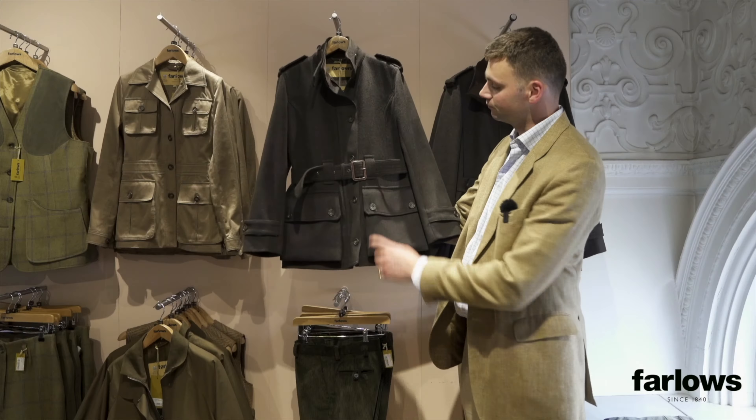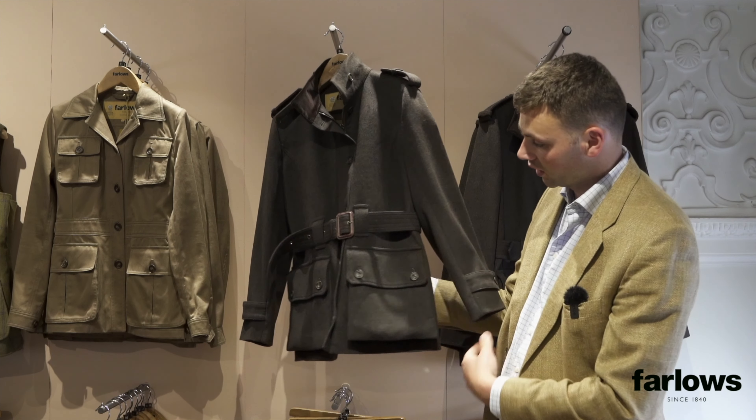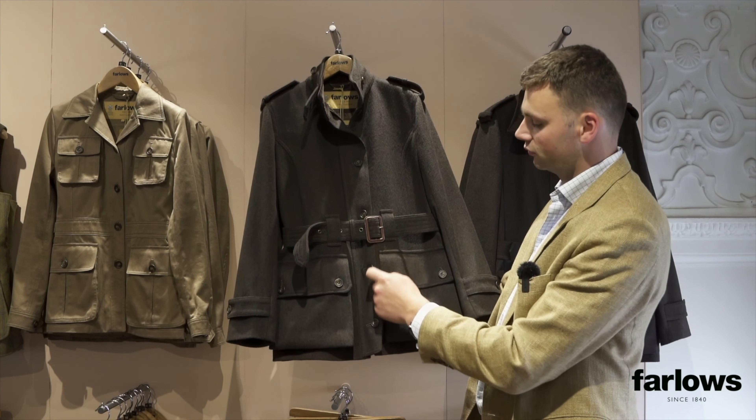It's belted in the middle which gives it a really nice silhouette, and you've got some lovely detailed points like the button and tab on the cuff, the leather belt buckle, and the bellows cartridge pockets which expand and hold lots of cartridges if needed.